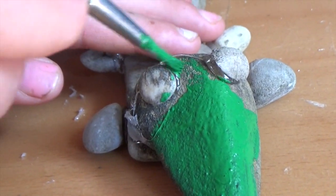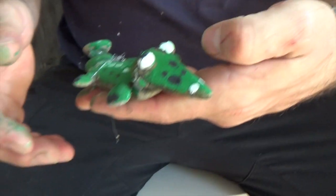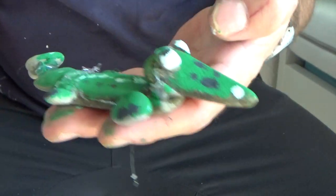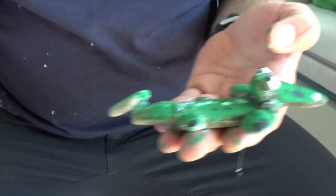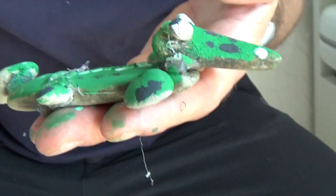Our gator or croc is ready! You can put it in the garden or give it away. I hope you enjoy tinkering — come back, have a good time, and see you later! Bye, Olli.